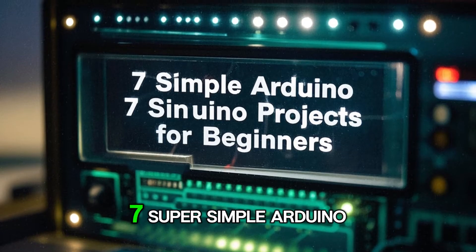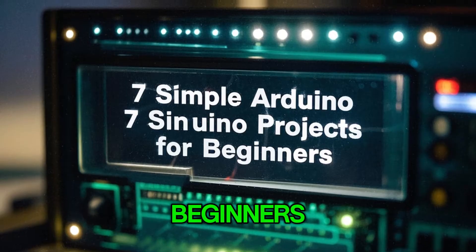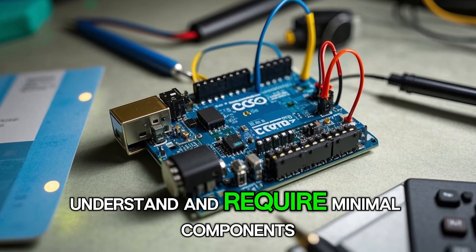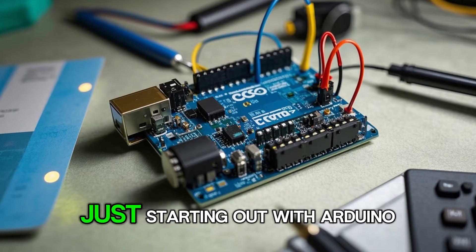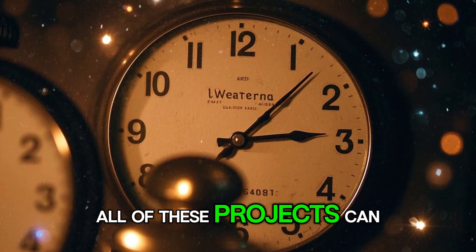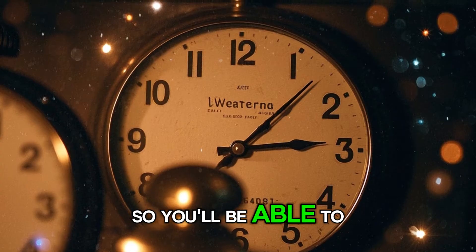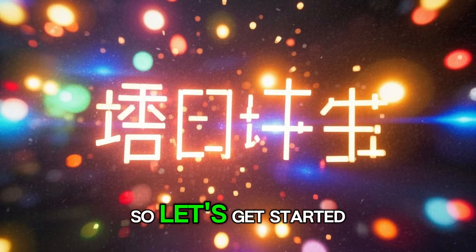In this video I'm going to show you seven super simple Arduino projects that are perfect for beginners. These projects are easy to understand and require minimal components, making them ideal for those just starting out with Arduino. The best part is that all of these projects can be completed in under an hour, so you'll be able to see results quickly and stay motivated. Let's get started.